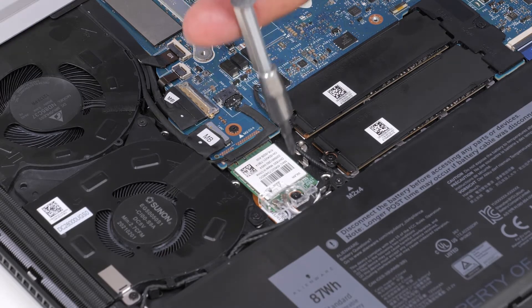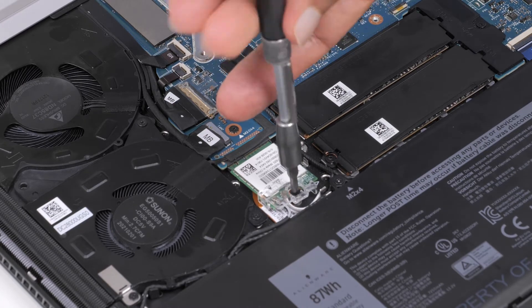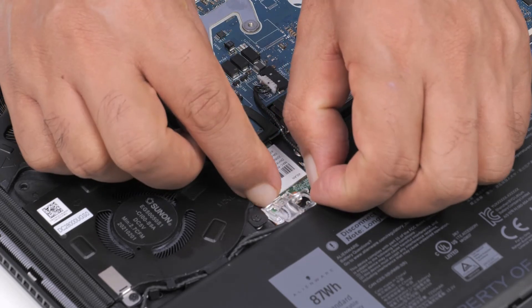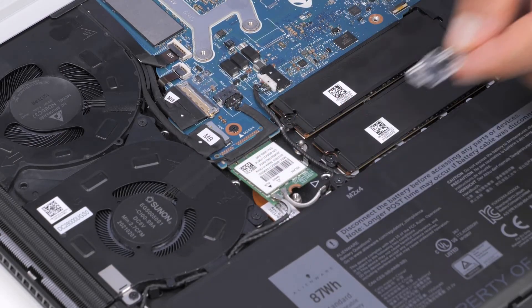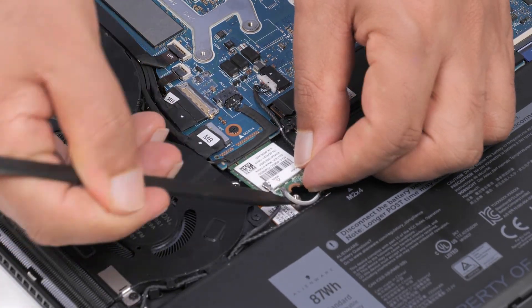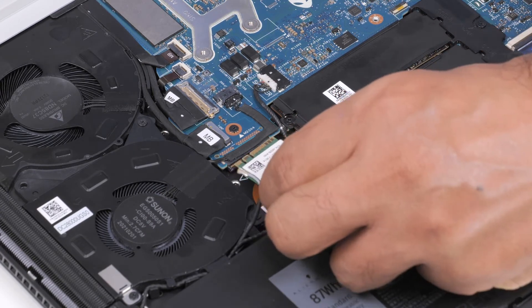To remove the wireless card, first remove the screw that secures the wireless card bracket to the wireless card and palm rest and keyboard assembly. Slide and remove the wireless card bracket off of the wireless card. Disconnect the antenna cables from the wireless card. Slide and remove the wireless card from the wireless card slot.